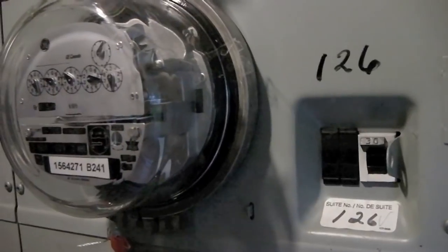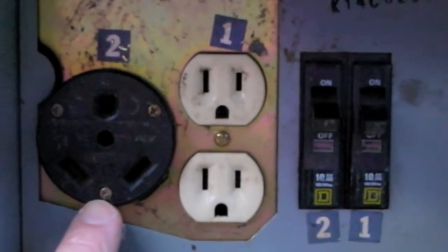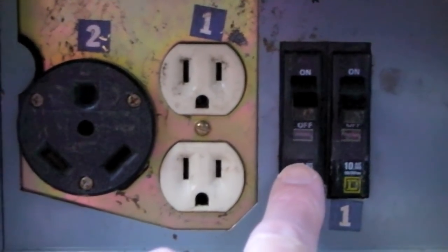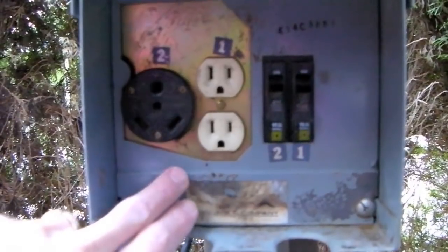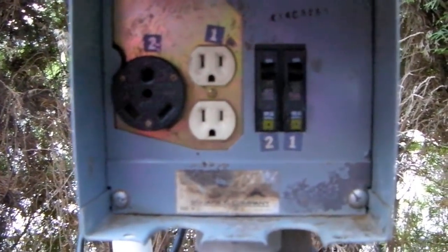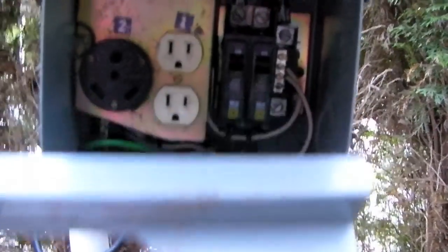Before you do any work on your power pedestal, turn off the main breaker to be sure that the power is off. You can see we have a 30 amp plug here, two 20 amp plugs, the circuit breaker for the 30 amp, the circuit breaker for the 20 amp. All we need to do to access the circuit breakers is to remove this front plate by removing this screw and this screw at the bottom. Once you've removed those two screws, swing the bottom of the plate out and drop it down, and that exposes the circuit breakers.